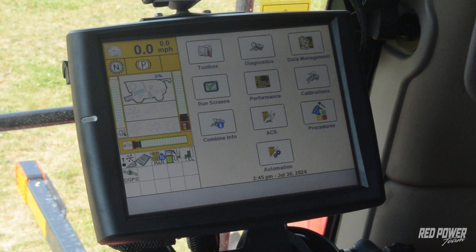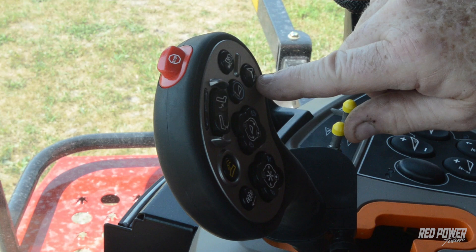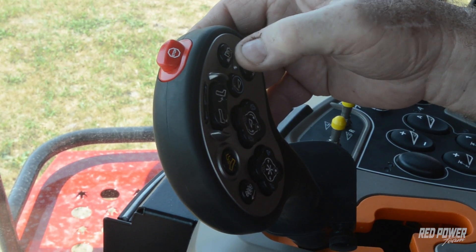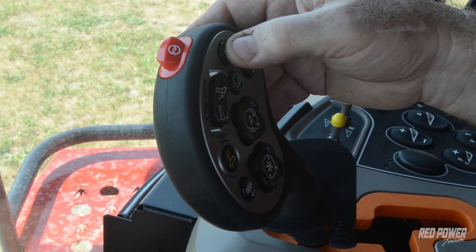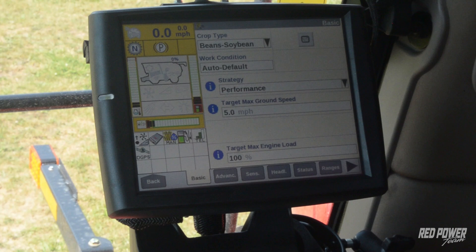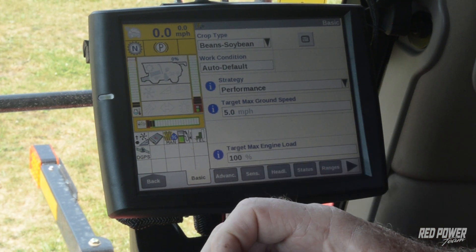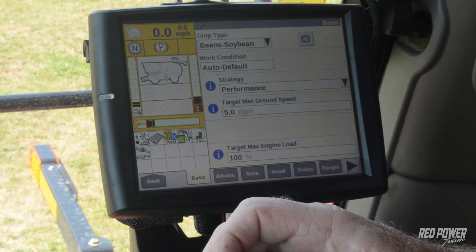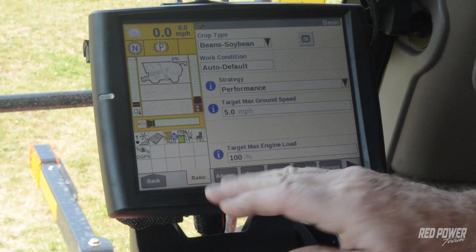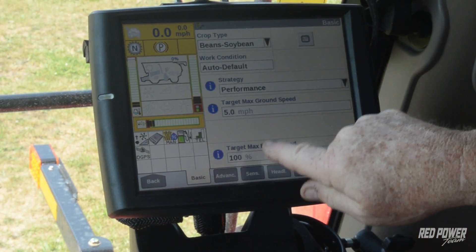We're going to go through feed rate control first. This is basically a cruise control for the combine, and it gets activated off of a button on our multifunction handle — the button with a combine and a little speedometer in the center, right above the auto steer button. Pushing that activates feed rate control once we have it established. To set it up, we go to the automation tab. All 50 series combines will have this button on the multifunction handle, but a few early 50 series machines have the button yet did not have feed rate as an option — unfortunately we can't really upgrade those to activate it.